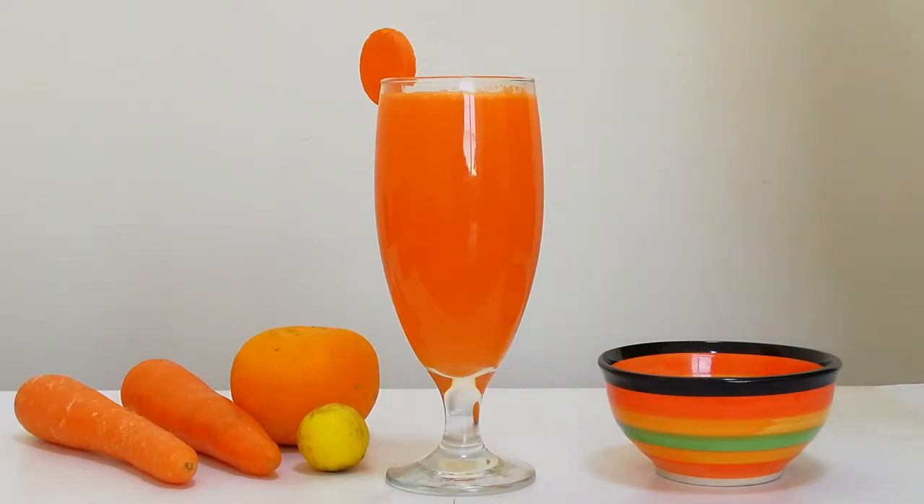It is a very healthy juice. If we have a taste of the juice, it is a type of juice — a little healthy. If you want to add a little water, it has a little less water content.